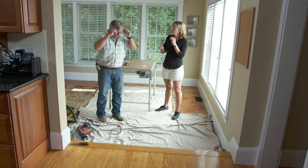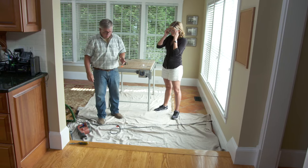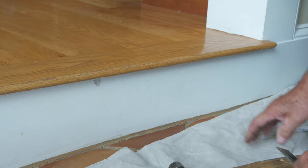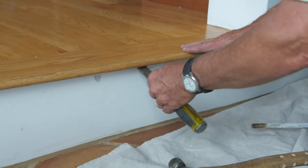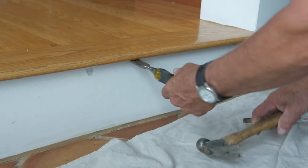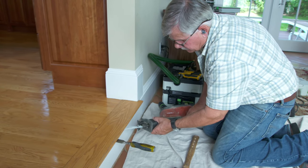Now I'm going to cut the nails from under the board with a reciprocating saw, but the first thing I have to do is make a little room for the blade. So I'm just going to wedge it up a little bit with a chisel. Now I'm going to take the saw blade, push it in there, and cut the nails.